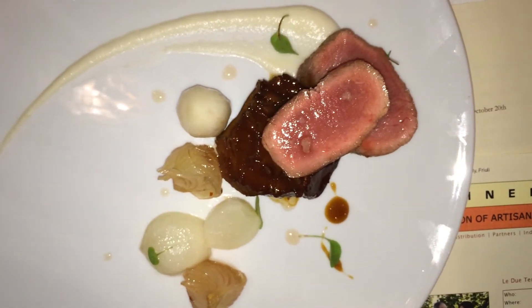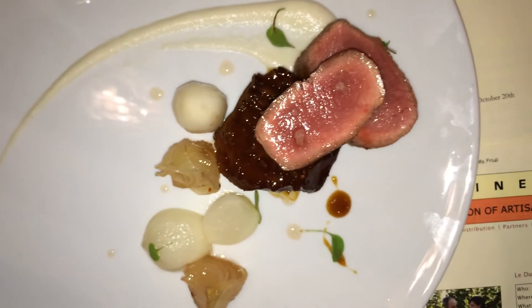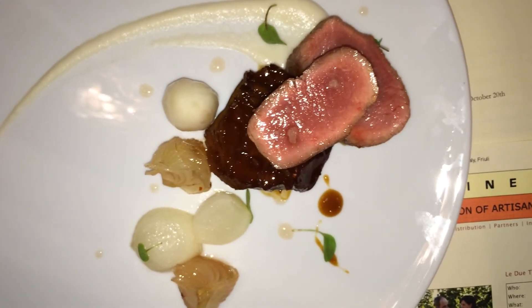The lighter dots are some of that agrodolce — some of the liquid itself — which is almost like a gastric, but not technically. And then a little bit of the braising liquid. I don't think this dish needs a lot of sauce, so that's why it just puts a little on there.